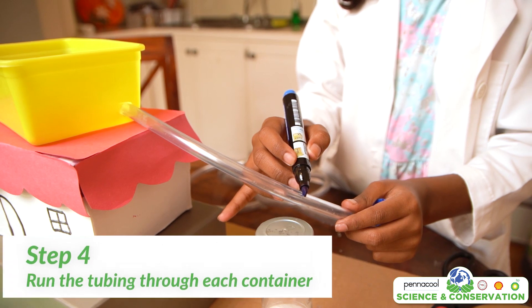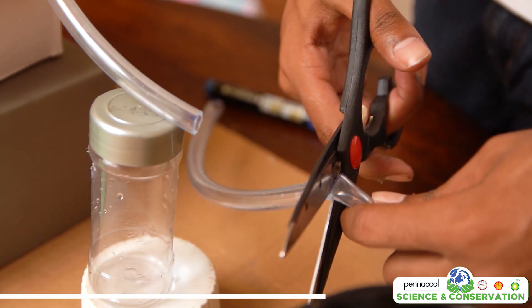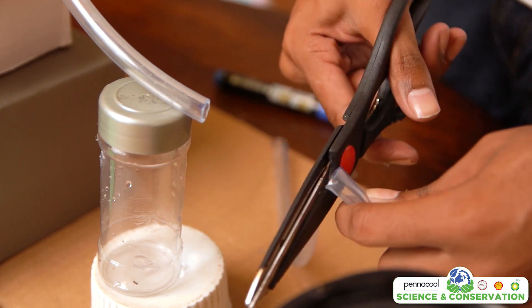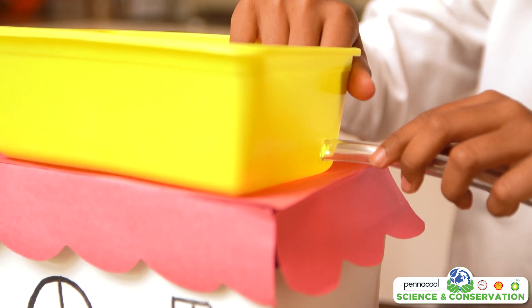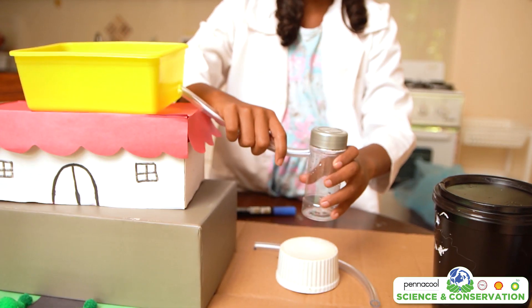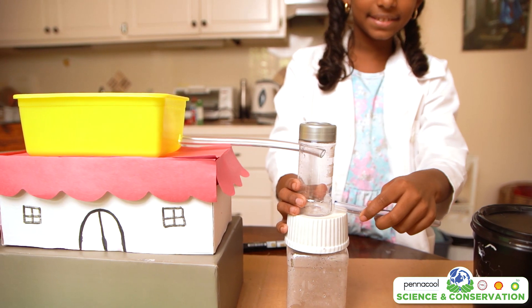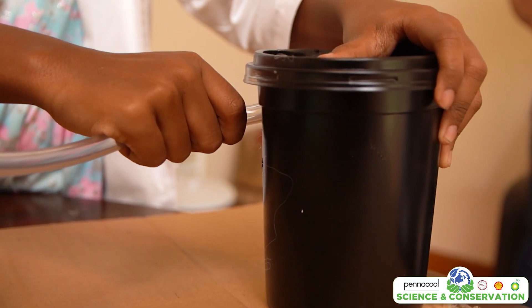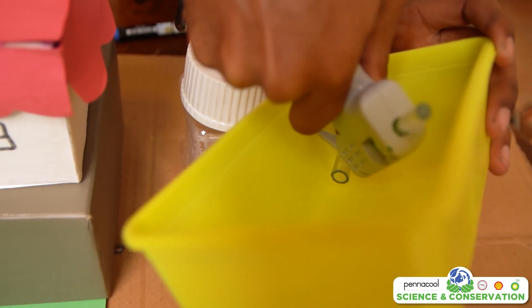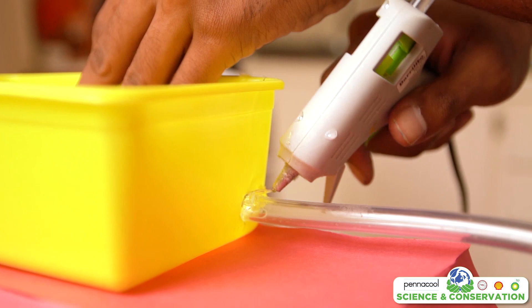You can use the tip of the glue gun to make the hole a bit bigger and smoother. Now we are going to run plastic tubing through the containers. You will need to cut lengths of plastic tubing and may need to adjust each length depending on how big your model is. The first strip will be connected from the rectangular container to the top of the first round container. Then the second piece of tubing will be connected from the bottom of the first round container to the top of the second round container. When you are finished connecting all the tubing to the containers, apply hot glue around the holes to ensure no water is leaking.